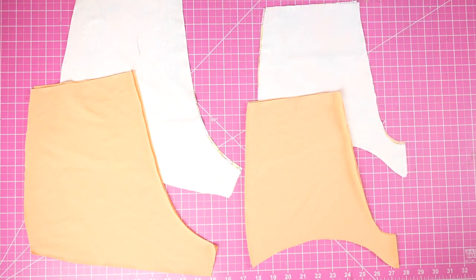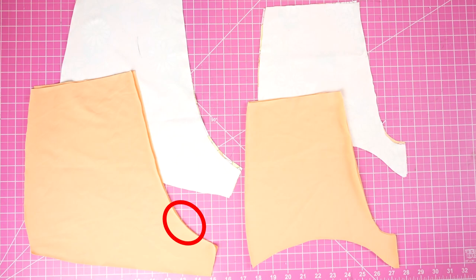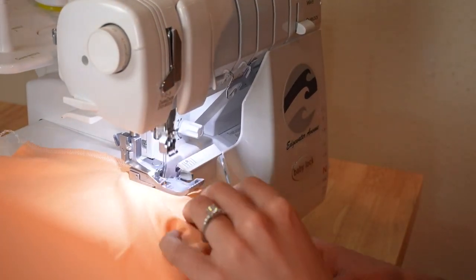I'm using a four-thread overlock stitch for this on my serger, but if you don't have a serger you can use a zigzag stitch. Now, what I didn't do when recording but should have done is leave a hole in the back center seam on the lining piece. Later on we're going to use this hole to take everything to the right side. So if you remember to do it, do it now.